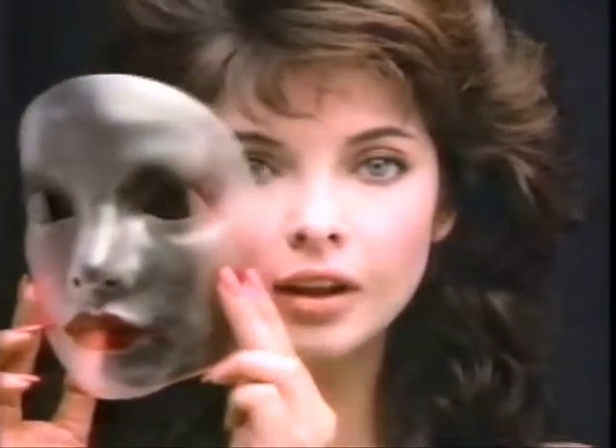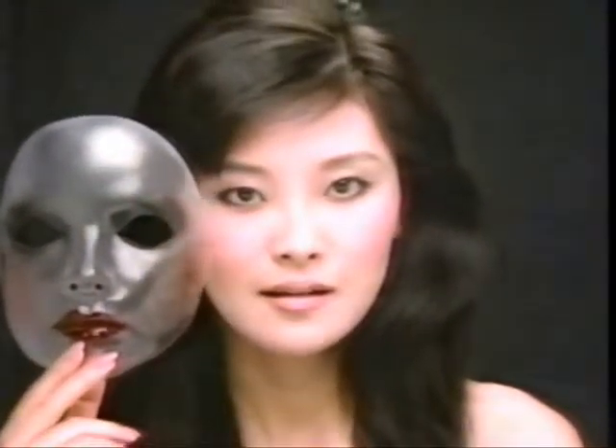Think of this mask as makeup, oils, dirt that dull your complexion. Lift it away. Start clean, fresh.